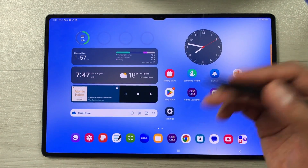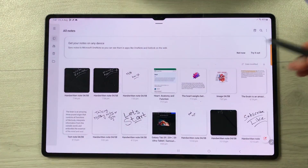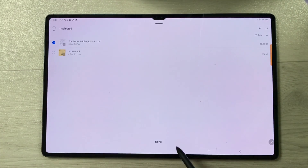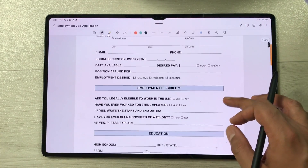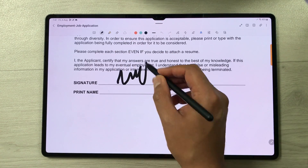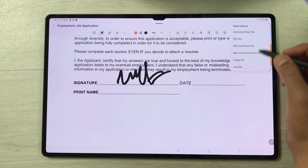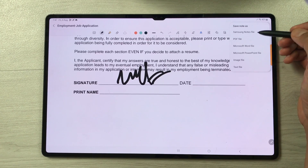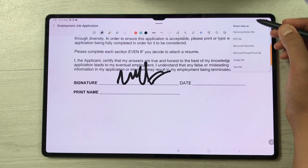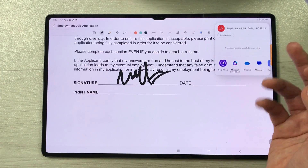The next feature is about signing a PDF document using your S Pen with Samsung Notes. Open Samsung Notes, select the PDF plus icon, and select your PDF file. Once the file is open, use any tool to sign it. When finished, select the three dots and choose 'Save as file' to save it as a PDF or another file format. To share it, select the three dots again, select the share icon, choose PDF format, and it will show you all platforms where you can share your signed PDF.